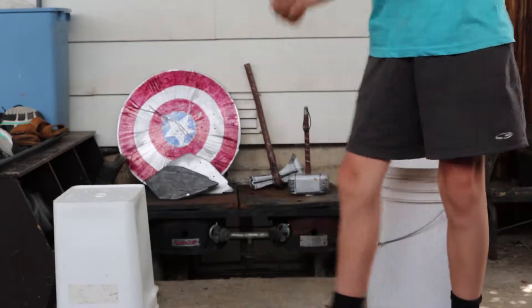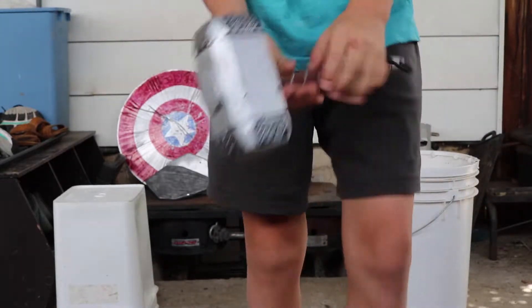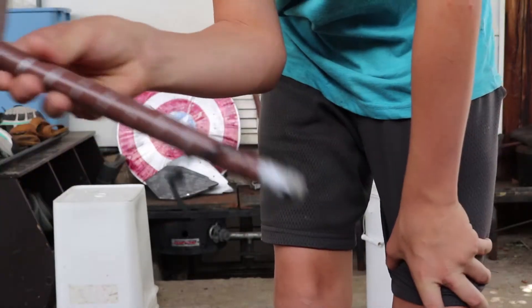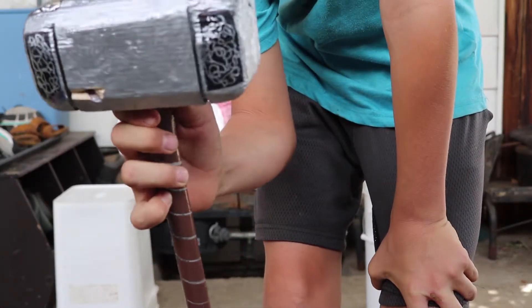The first one we're going to test out is Thor's hammer. I made this one out of wood, like all the other ones. Yes, it's kind of beat up, but you know.